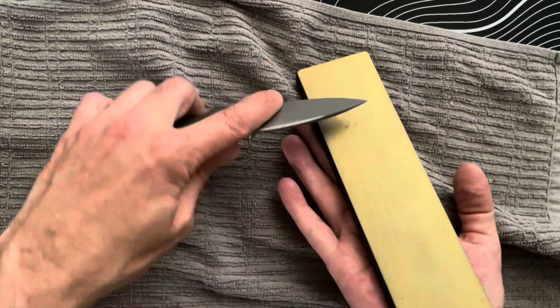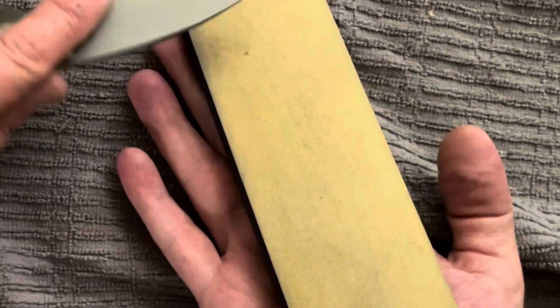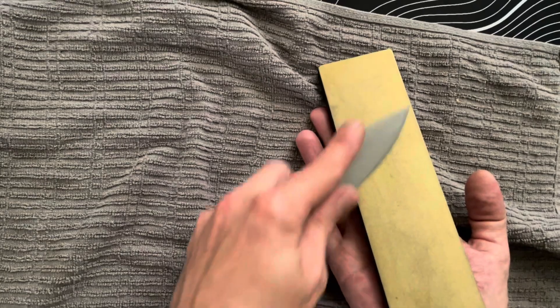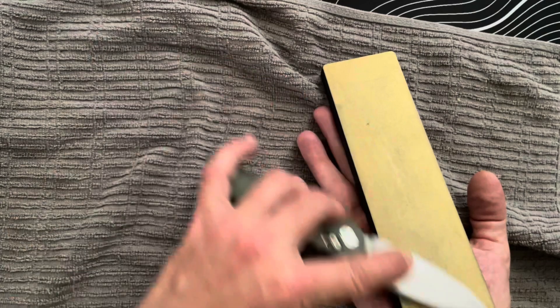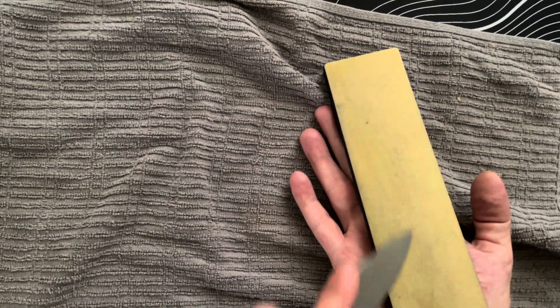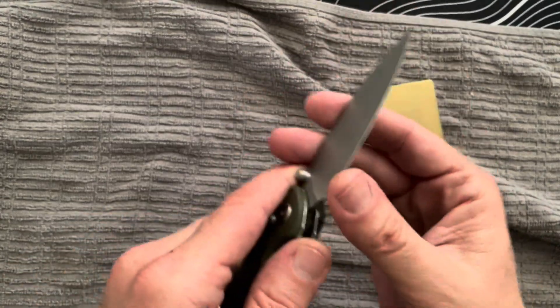I can already feel a little bit of sharpness. Now I'm going to try to even out the bevel by going back and forth, either one swipe at a time, two swipes at a time, or even three. If you're going to start with a higher number, I recommend starting off with three, then two, then one pass per side. After you're done, you're going to want to wipe off all that metal debris.